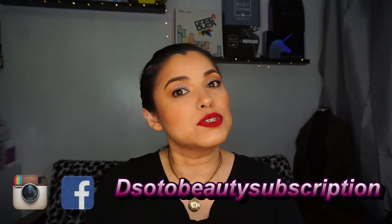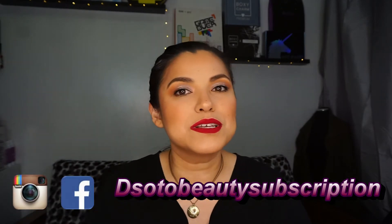Hi guys, welcome back to my channel! I got my Boxycharm base box and I'm super excited about that. I did put a poll out on Instagram to see which one you wanted me to unbox, and a majority said Boxycharm. Don't forget to subscribe, like this video, share it, and hit that notification bell. Also follow me on Facebook and Instagram — DeSoto Beauty Subscription.